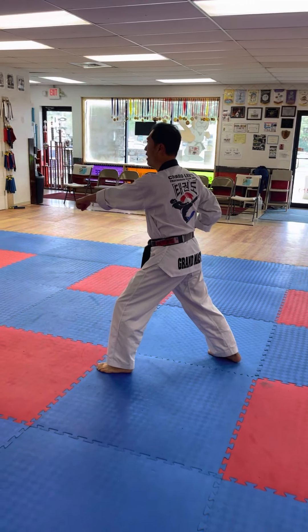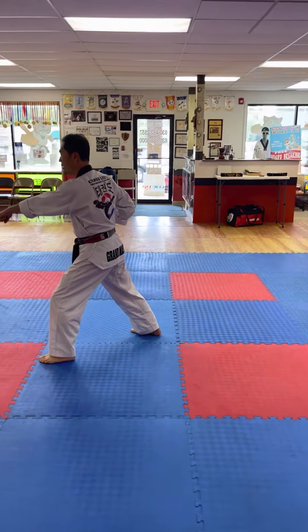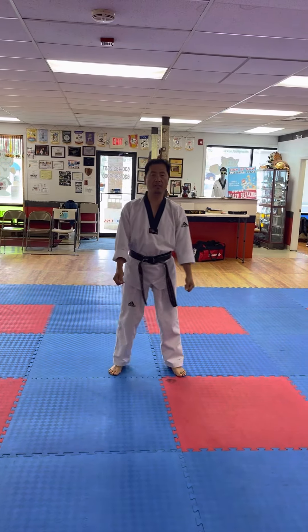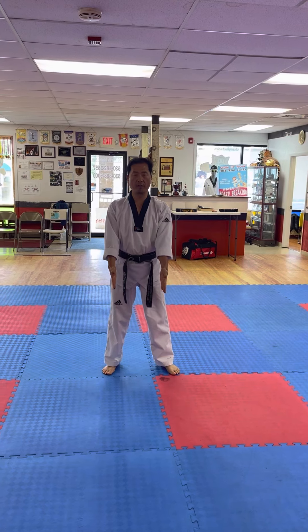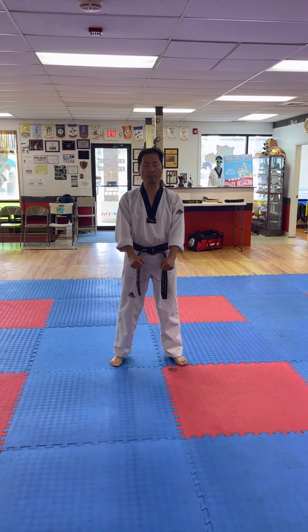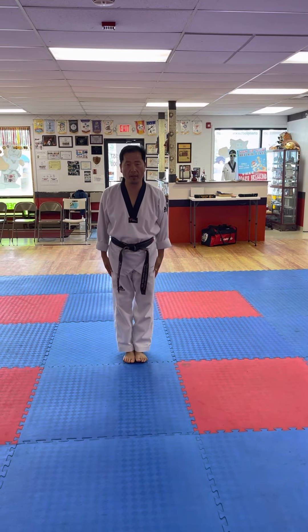And then now we do the how to return it. This foot, come around right next to your right foot. Same thing, same as the beginning. Open your finger. One, two, three. One, two, three. This is Cheonji form. And left foot come back too. Right foot, put together. Head down, bow.